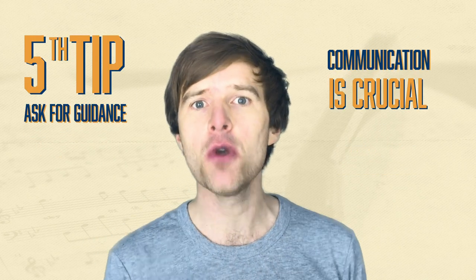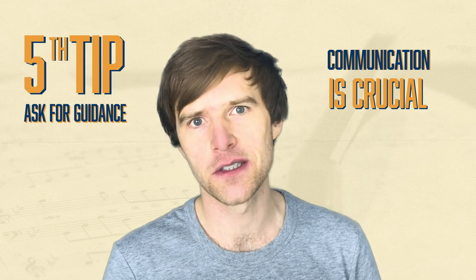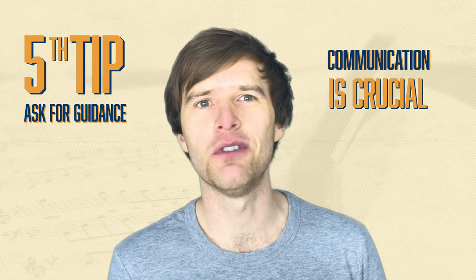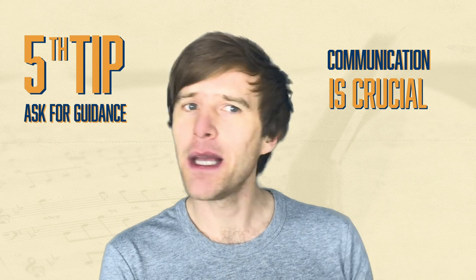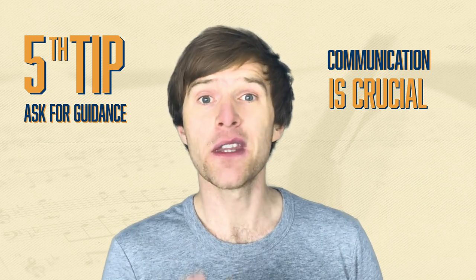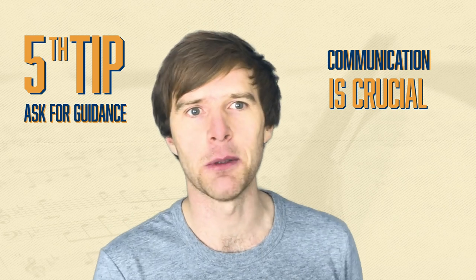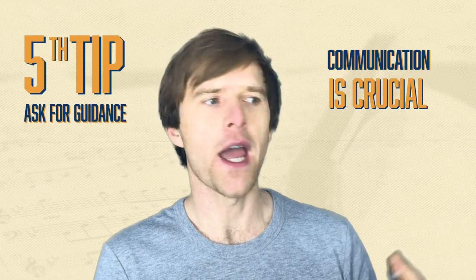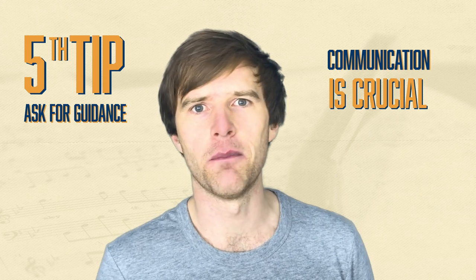And finally, number five — and this is the most important thing of all and the thing that will give you the most respect in a band or jam setting — is ask for guidance. Ask people their preference. Talk to the singer and ask them what they'd like from you. They're unlikely to give really strict detailed instructions, but they might say something like, 'I'm happy for you to play underneath me,' or 'I'd prefer you to stay out and just play in the gaps,' or even 'don't play until your solo.' Either way, you've kept them happy and you're keeping communication going between band members, which is really crucial for building rapport and helps musically. You learn to understand each other better, so definitely speak to the band members.